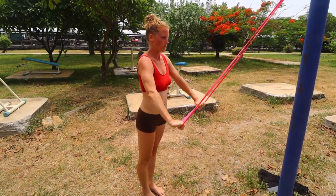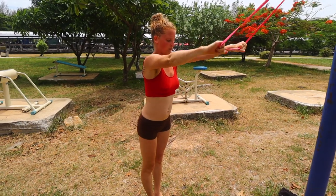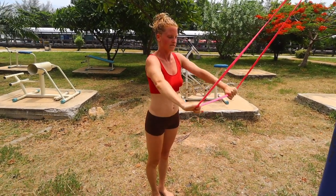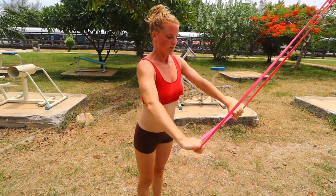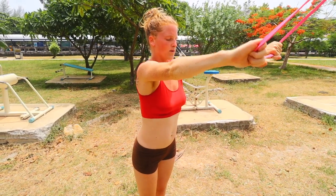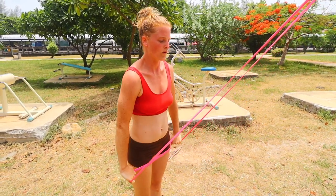If you find it too easy, move further back and/or make your hands wider on the resistance band. You want quite a thin resistance band for this — the thicker it is the harder it's going to be. We've got one of the thinnest ones you can possibly buy.